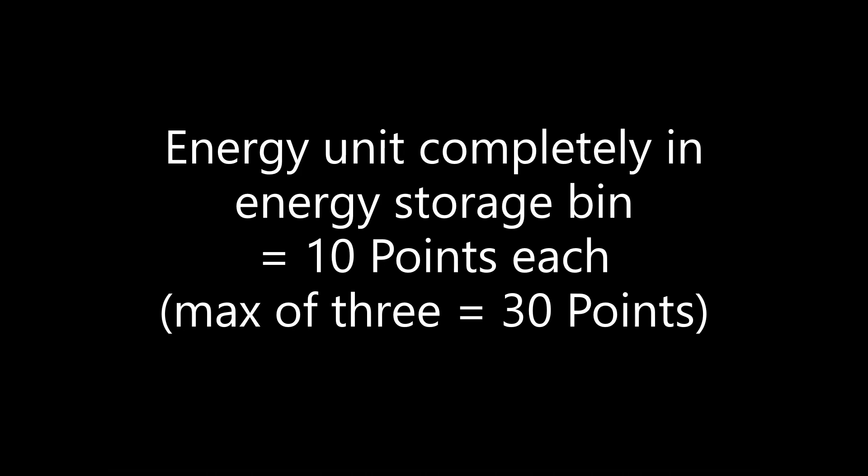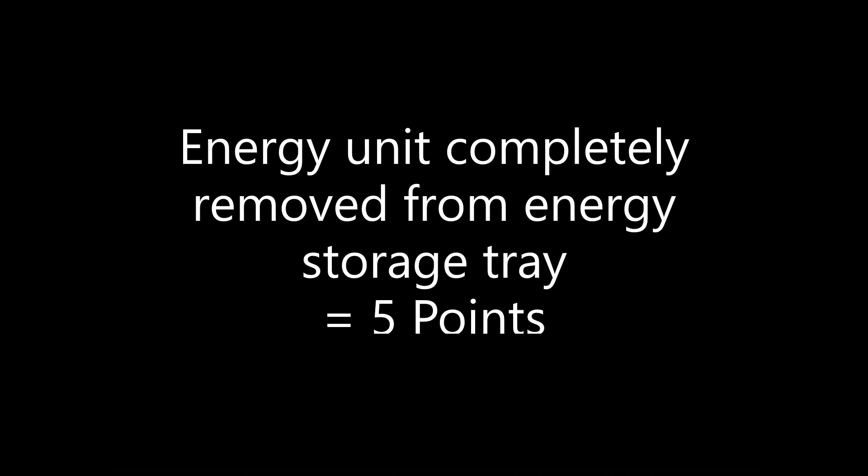So if you have an energy unit collected that you can deliver somewhere, this is the mission you want to attempt. You only get points for up to three energy units, so no need to add any more than that. You also have to make sure that none of your energy units are touching your equipment at the end of the match. If no energy unit is left in the energy storage tray at the end of the match, another 5 points are scored, for a total of 35 possible points.